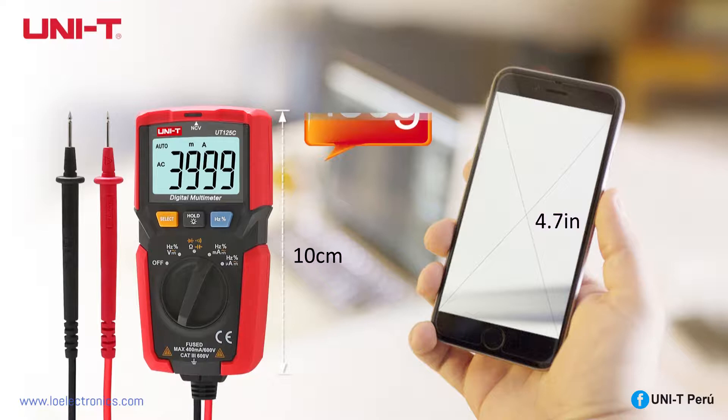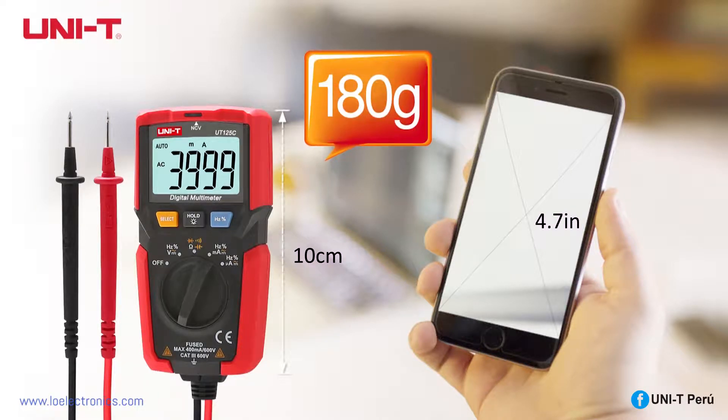10cm long, weighs 180 grams, similar to a smartphone. It can be easily carried anytime, anywhere.